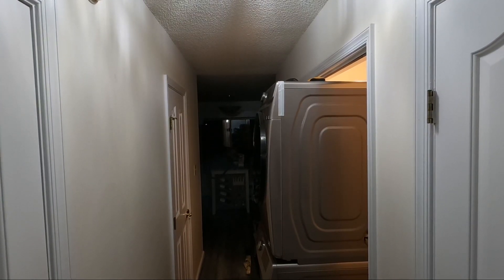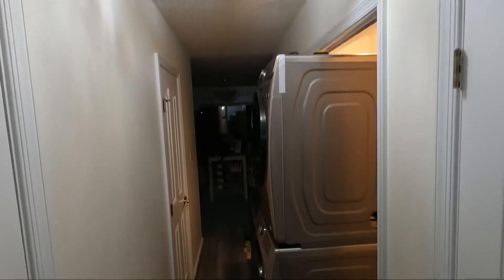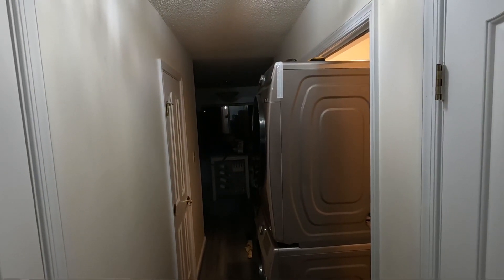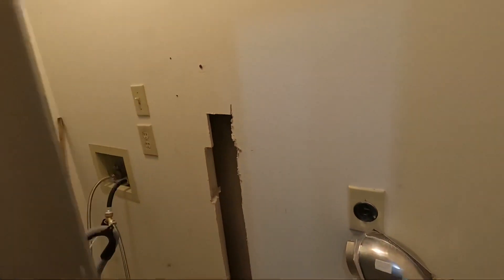If everyone would like to see something really funny — I bought a new washer and dryer kit, and I wanted to get a big unit even though I knew the space in the closet wasn't going to be quite big enough, so I decided I was going to get a little creative.